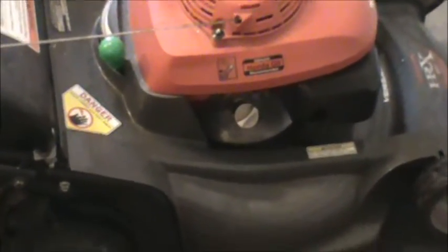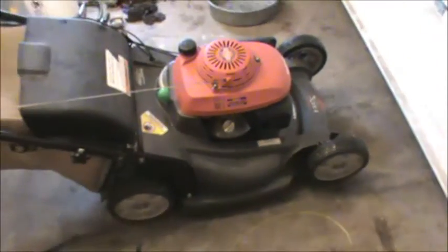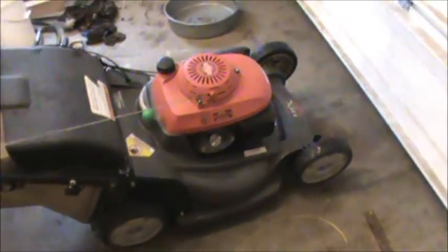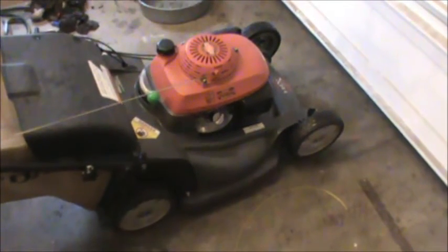The biggest problem with these Hondas, besides transmissions not working, is changing the oil. They have no oil plug on the bottom, so what you have to do is take the lawnmower and tilt it to the side to get the oil out.